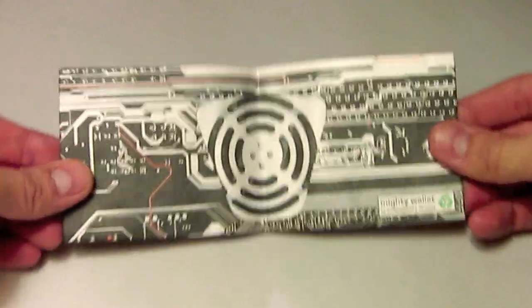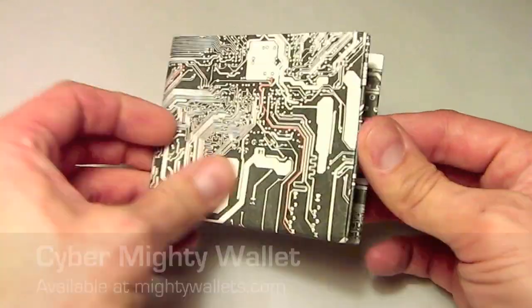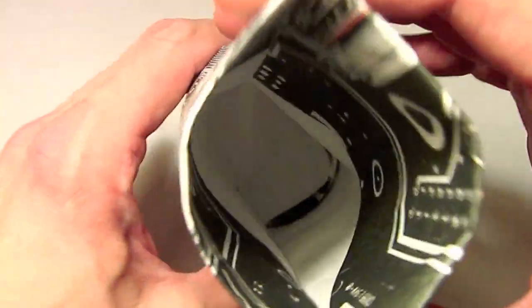I'm going to show you guys how to convert your Mighty Wallet into an RFID-proof Mighty Wallet. Basically, all it takes is a simple sheet of aluminum foil to go through the middle of your Mighty Wallet, because there is basically an open space in there. I'm just going to show you how to do it really quickly.